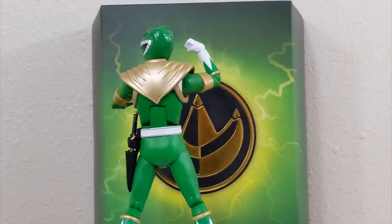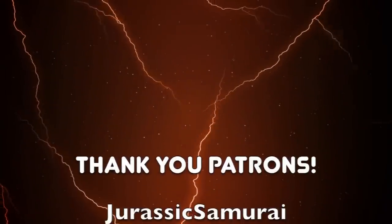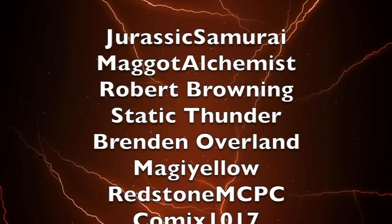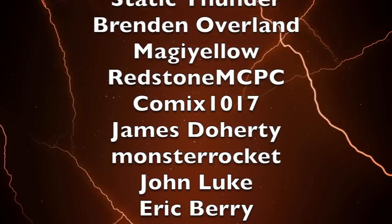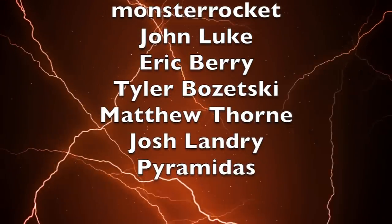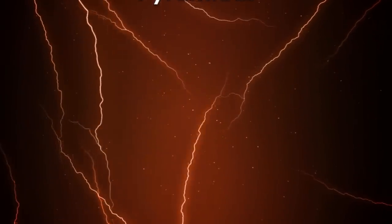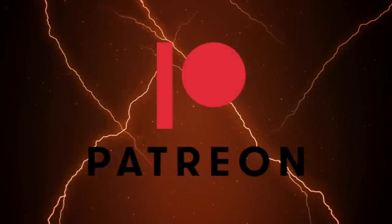To wrap up this video, I'd like to thank my five dollars and above Patreon supporters: Jurassic Samurai, Macit Alchemist, Robert Browning, Static Thunder, Brendan Overland, Maji Yellow, Redstone MCPC, Comics 1017, James Dardy, Monster Rocket, John Luke, Eric Berry, Tyler Bozetsky, Matthew Thorne, Josh Landry, and Pyramidus. You can support Toku Topics for as little as $1 a month on my Patreon — link in the description below.